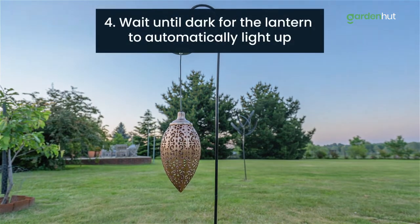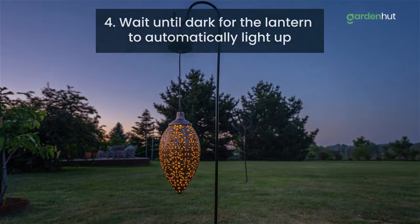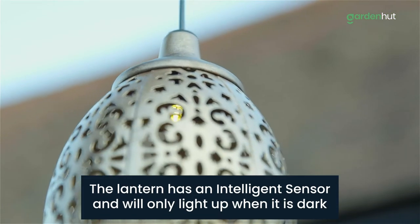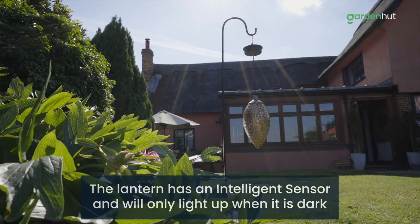Step 4. Wait until dark when the lantern will automatically light up. Please note that your lantern has an intelligent sensor and only brightens up when dark, so if you press the on button during the day it won't turn on.